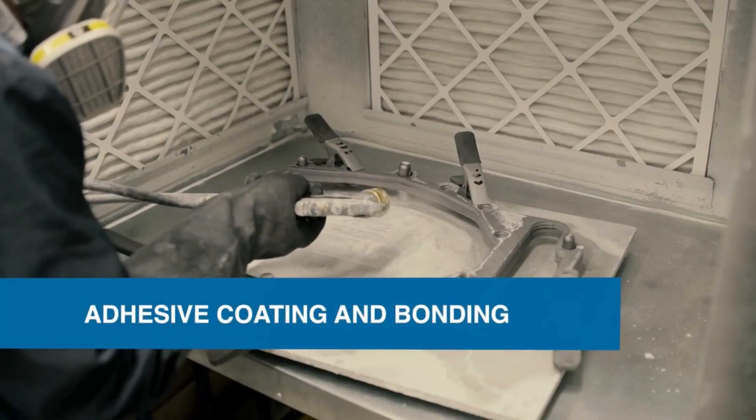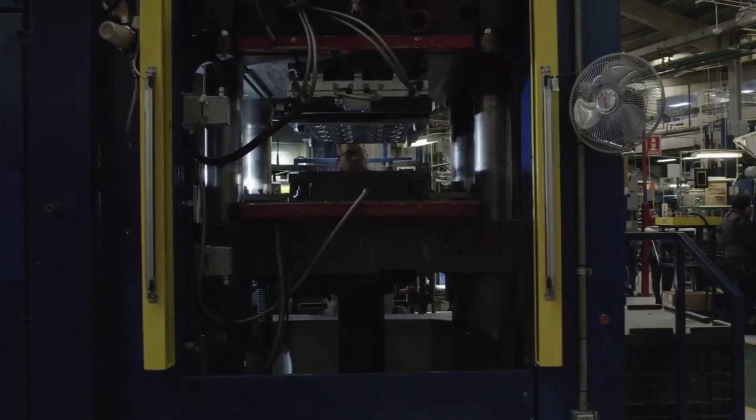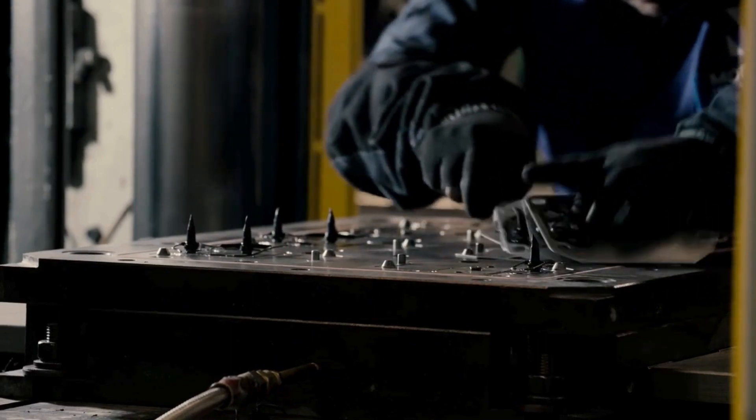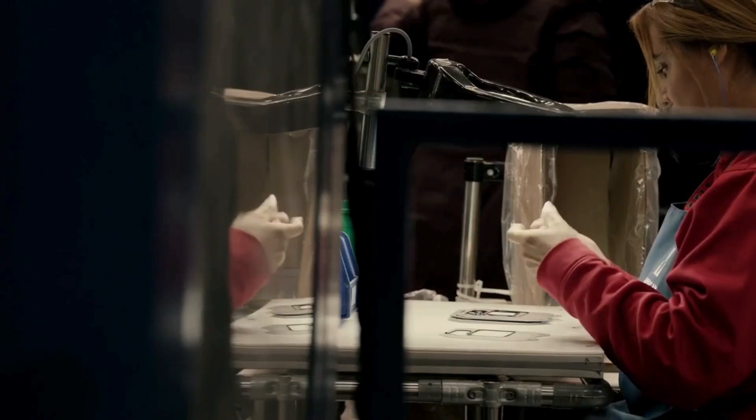In this example, a metal carrier is sprayed with a special coating before the rubber is overmolded onto the metal. Adhesive coating is a specialized pre-mold process to support quality bonding for rubber overmolded products.